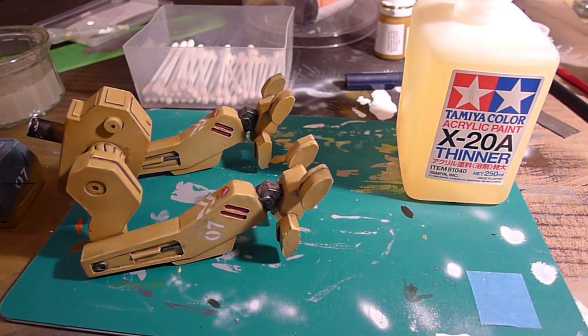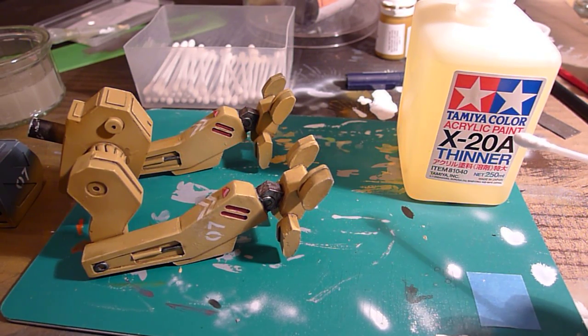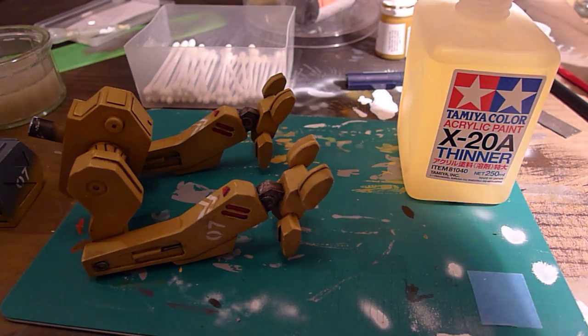Some of you asked how I do the abrading method. Instead of using hairspray, I'm using a Tamiya Color acrylic paint thinner, which basically works as white spirits for acrylics. I'm going to dip a q-tip in it.